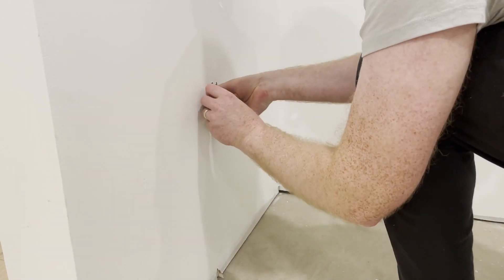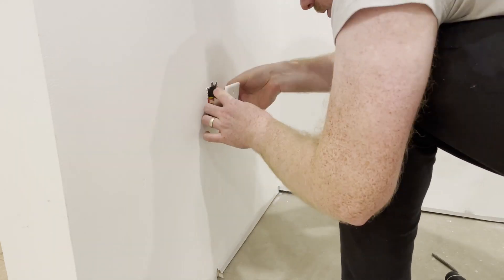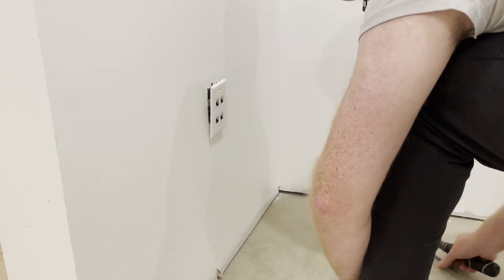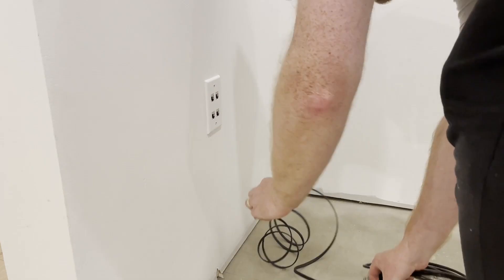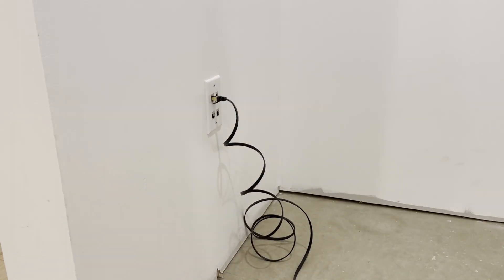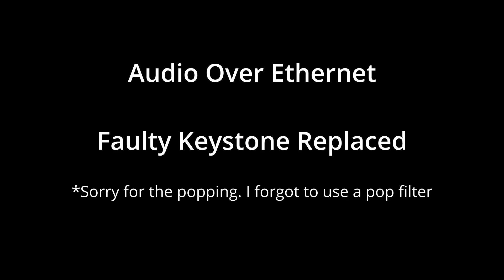After replacing the keystones, I tested every channel one by one, and I'm glad I did. I discovered a faulty keystone that was still noisy even with the proper shielding. I had a few extras, so I swapped in a new keystone, and this is the result: CAT 6-1, 80-20-20 on connection one.